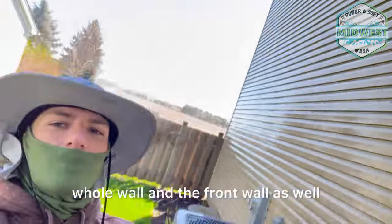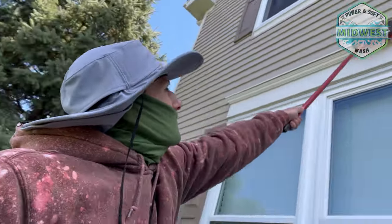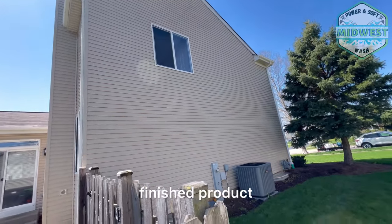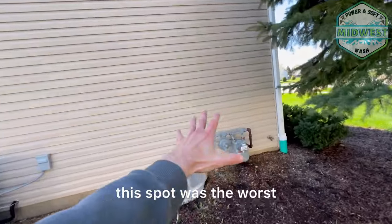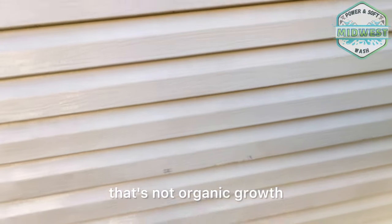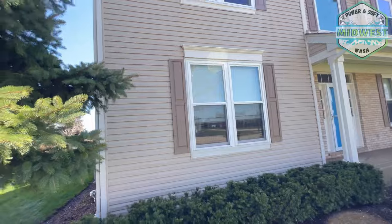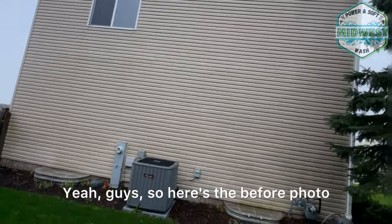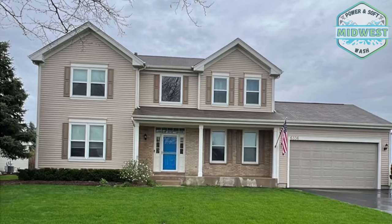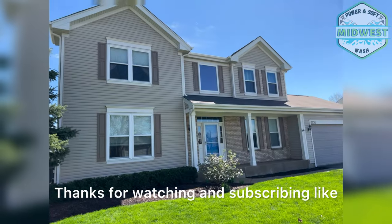We tackled the whole wall and the front wall as well. Just wanted to scrub this last bit off. Here's the finished product — nice and clean. That one spot was the worst but it got taken care of. There were some paint issues but everything on this property came out really nice. Here are the before photos and the after — just love ending these videos with some before and after pics. Thanks for watching and subscribing.